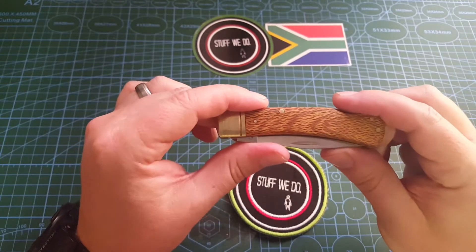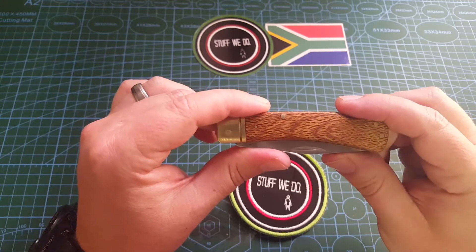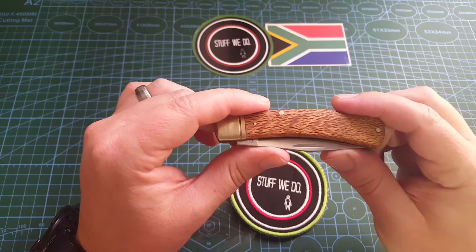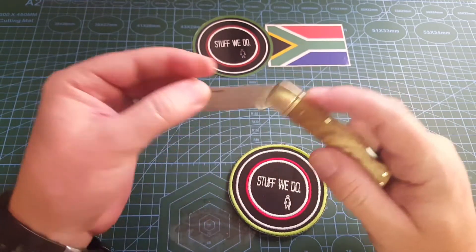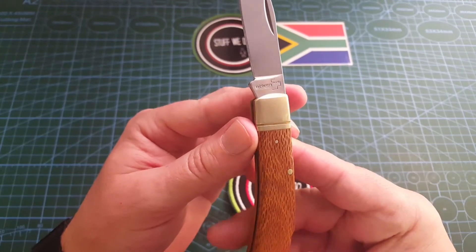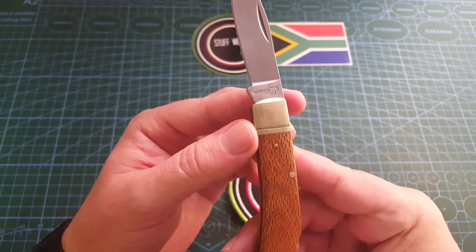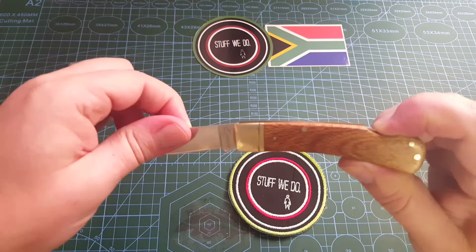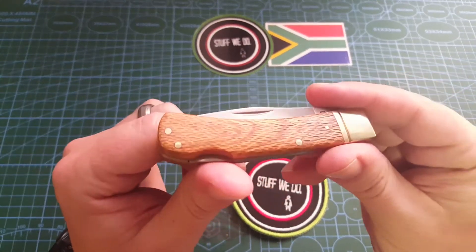Boker — the Boker Tree brand, or the Boker originals. I think they are made in America and Germany at this stage. I know the original ones come from Solingen, and then the Boker Plus and the Boker Magnum — I cannot remember which one is which or which comes from where. Some from Thailand, some from Taiwan, and some from China. So I have no idea where this one is from, most likely from China because it's the more budget-friendly one.